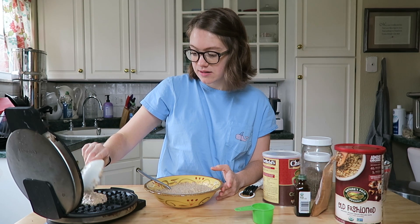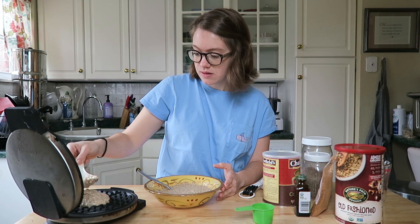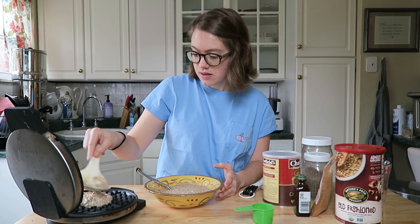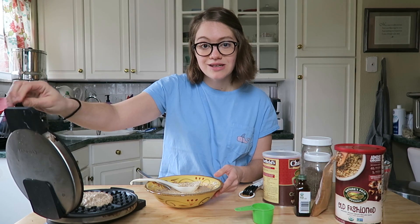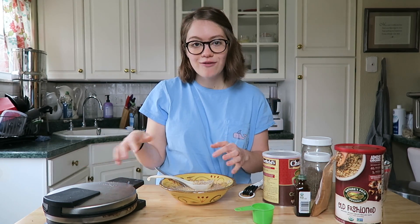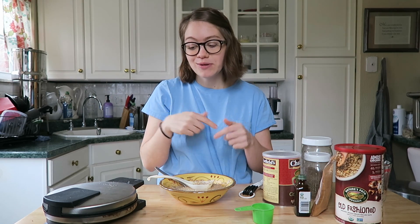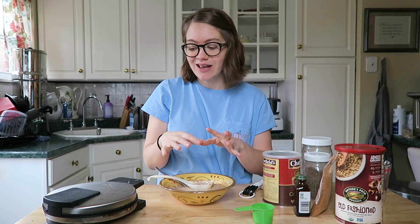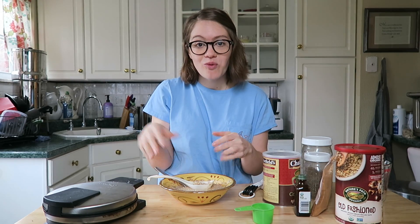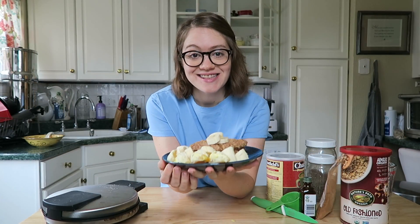I'm just gonna scoop a little bit out to the center — a little bit more for this one — and close it until it's ready, like a regular waffle. I'm looking for a larger waffle maker, so if you know one leave me a comment below, because we got this one for our wedding but I like to make waffles for a large amount of people. I'm looking for maybe one that makes four waffles at a time, so if you have a favorite one let me know down below.